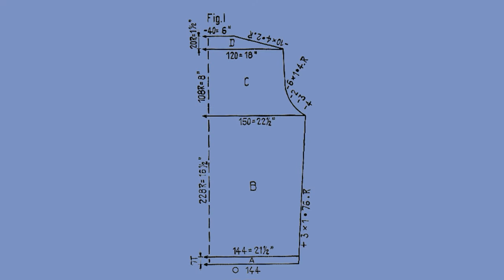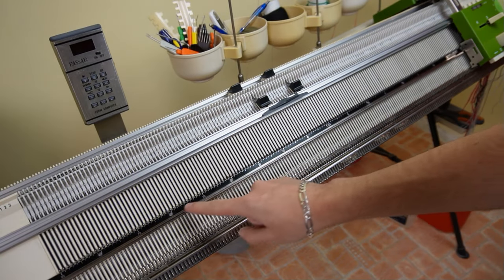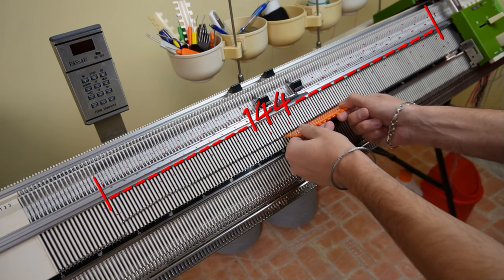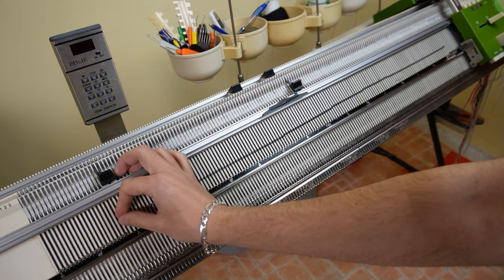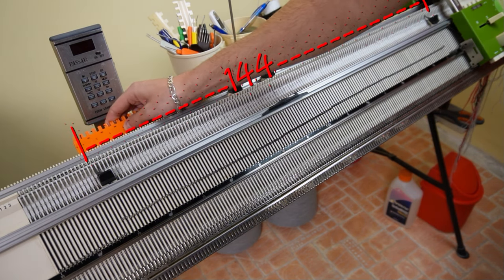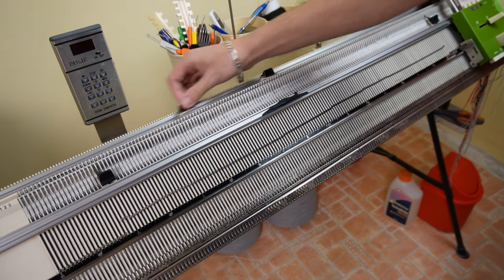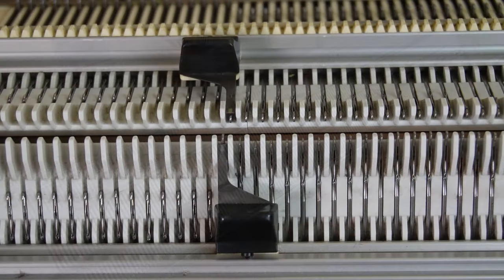Let's start with the back side. First, make sure the racking handle is in its lowest position. Now raise 144 needles on the front bed — 72 to the left and 72 to the right side of the center. Place the edge springs on the last working ones. Now raise 144 needles on the back bed. Make sure the needles are arranged according to the needle rule and place the edge springs on the last working ones. It should look like this.